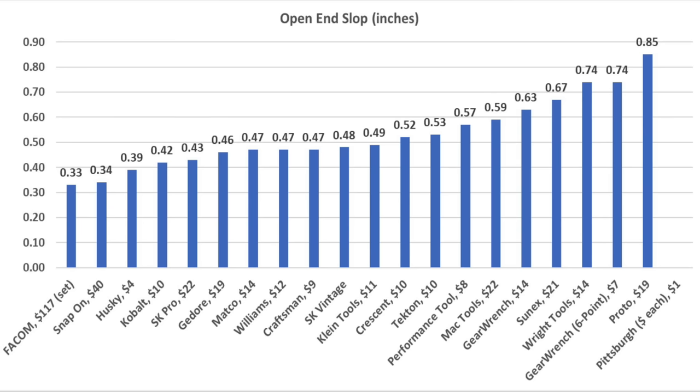The Snap-on made it to 279 pounds before rounding off the nut. Sunnex came out on top at 337 pounds. Proto finished in a close second at 334, FACOM 324, Wright 321, and MacTools 312 pounds.